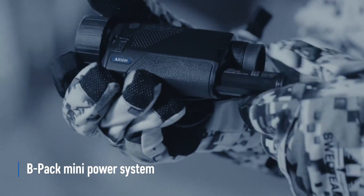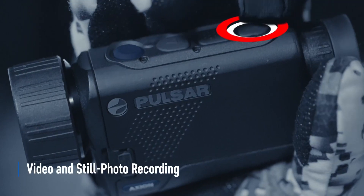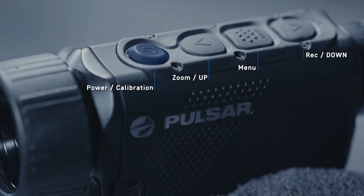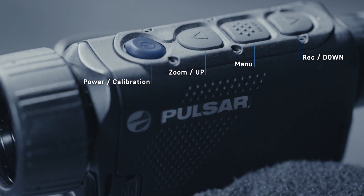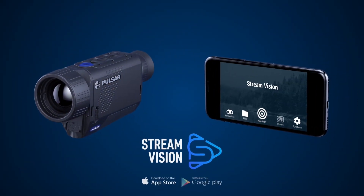Push the button at the front and the battery compartment just pops out nicely. Slide it in — match the marker at the top of the battery with the marker on the compartment — and that's it. That has been the Pulsar Axion II XM30F; I hope you've enjoyed this.